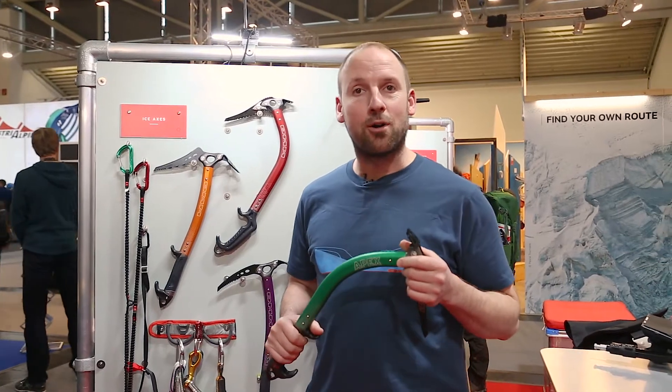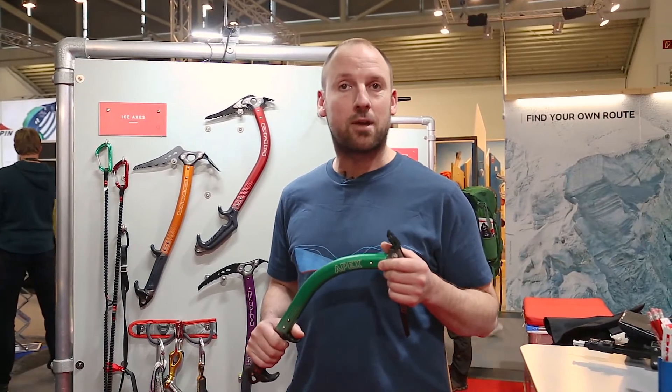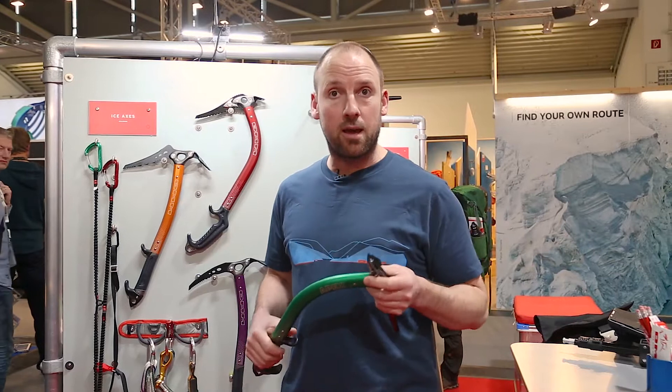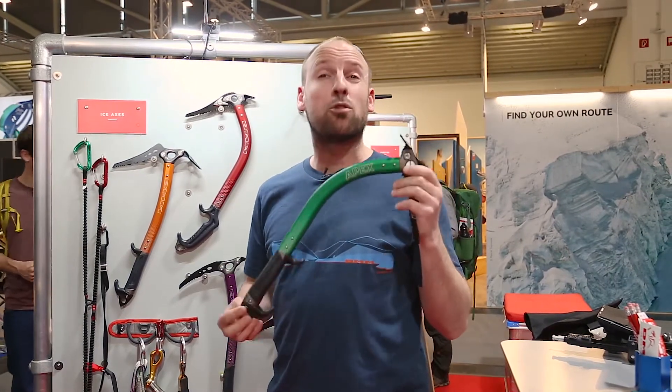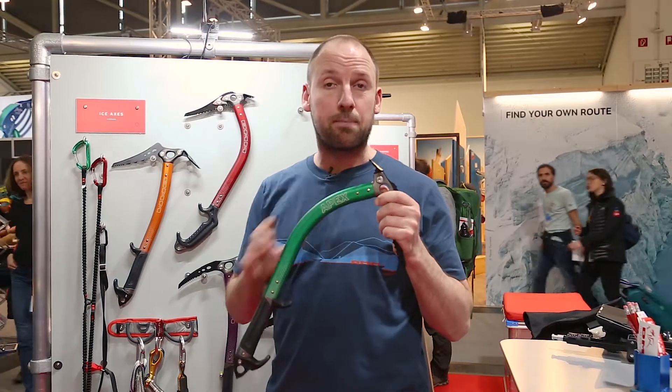Hello, Ciao. I'm Noddy from DMM in Wales, UK. I'm going to talk today about our ice axe range and in particular one of our most popular axes, which is the Apex.